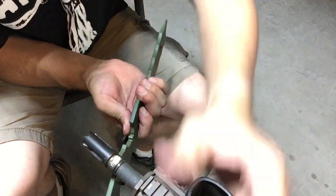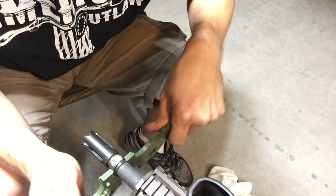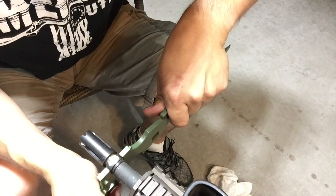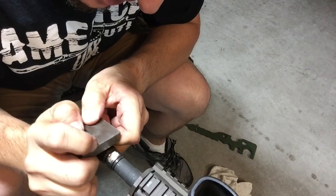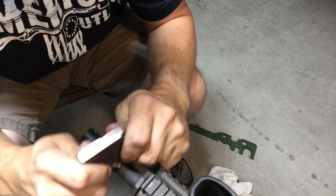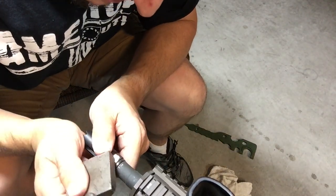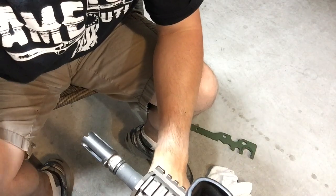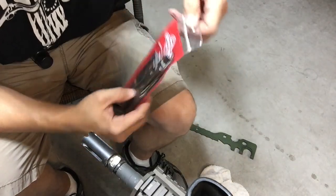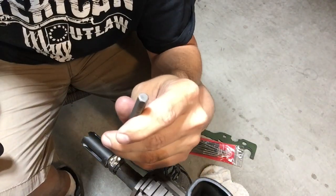Now the question is, how in the world do I get that thing to come off? When in doubt, hit things. What I don't want to do is damage my threads by spinning it too much. I can actually see that pin moving — why is it not coming out? I'm going to go get a little tool. I went and got some punches. I'm going to try to get one of these really small punches in there — I'm just going to see if I can wiggle that pin.